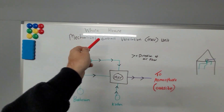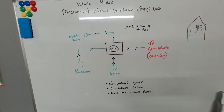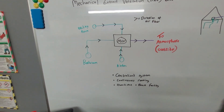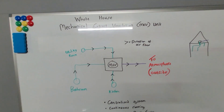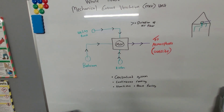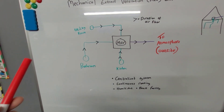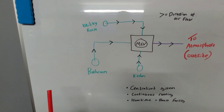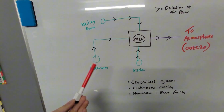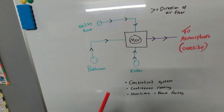An MEV mechanical extract ventilation unit is a centralized system, as all the points go to one place. In a previous video I spoke about the continuous fan, which is a decentralized system with individual fans in the kitchen, bathroom, and utility. In this video we're talking about MEV — it's a centralized, continuously running system, running all day and all night very quietly. Some units have humidistats, so when relative humidity reaches a certain level in a wet room, the humidistat senses this, speeds the fan up into boost mode, drawing more moisture out after a shower or cooking.